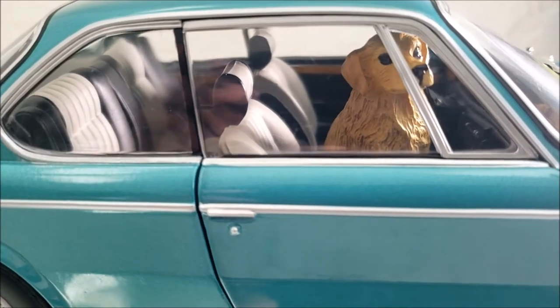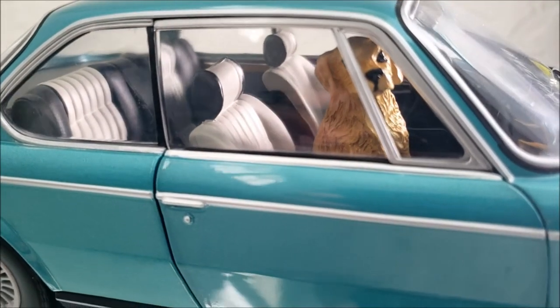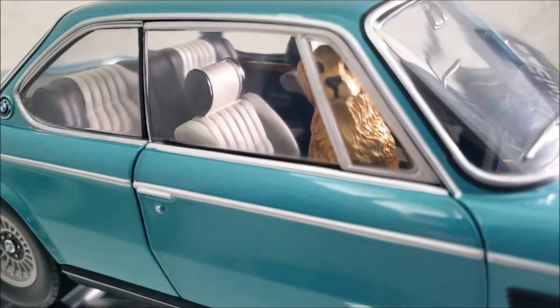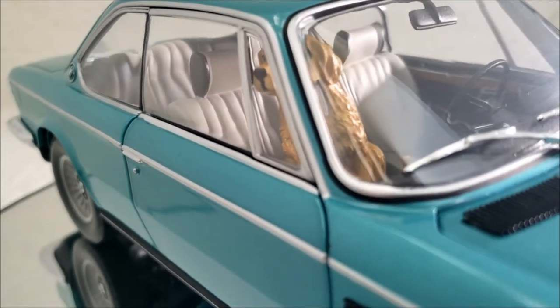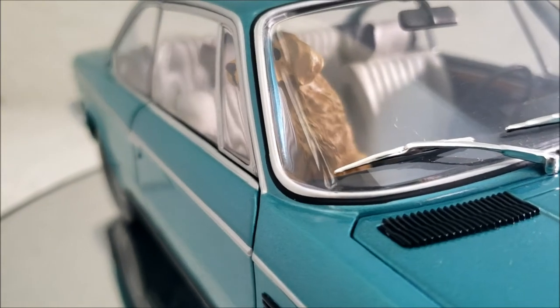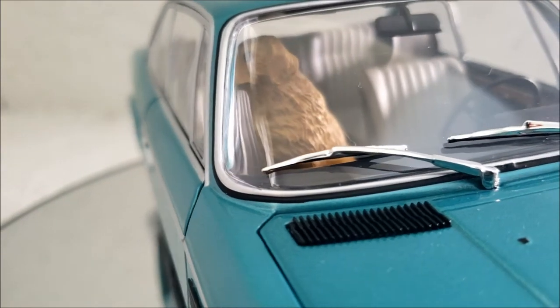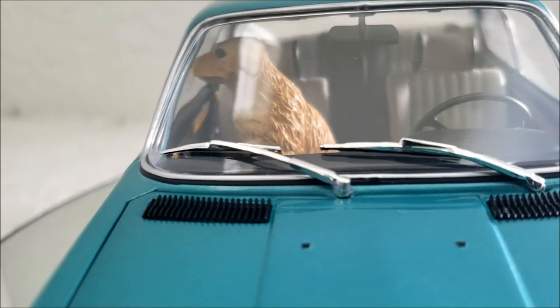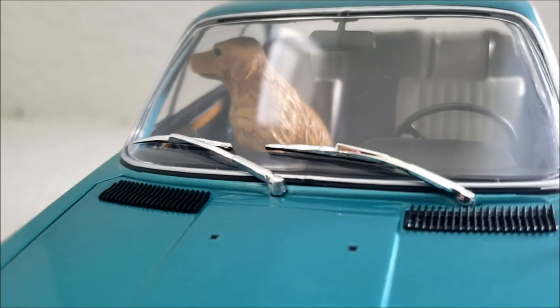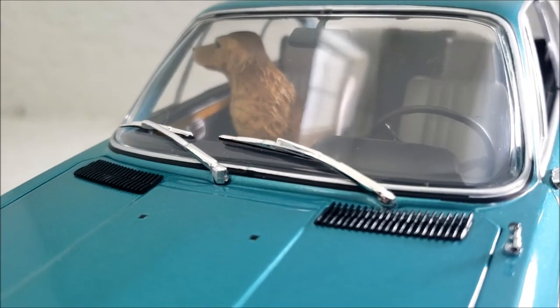If you'll notice, there is a little golden retriever inside this car that did not come with this car — that was just a little extra touch I added. Inside is actually a resin model that was hand-painted. Because if you guys had seen the movie The Art of Racing in the Rain, it stars a dog named Enzo, like the Ferrari.